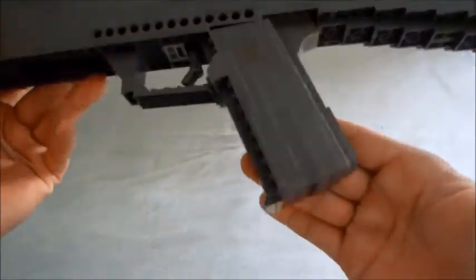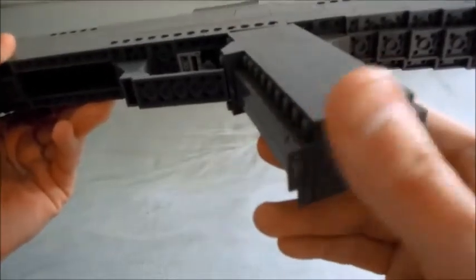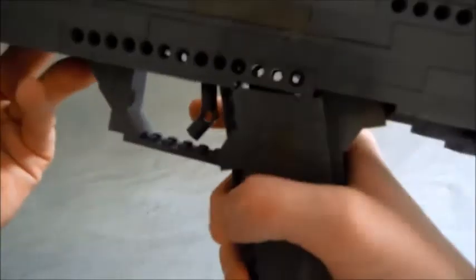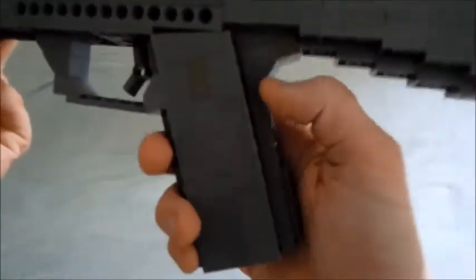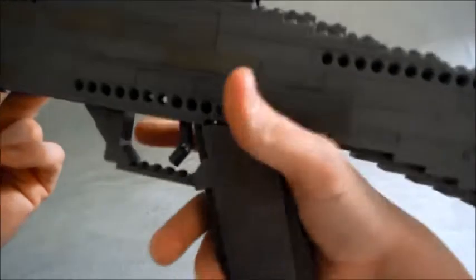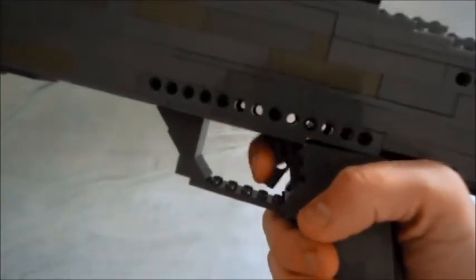Here's the handle, and there is a little piece missing right there. But it's very comfortable - you can see it's got a little angle, just like it does on the real one, at the trigger.